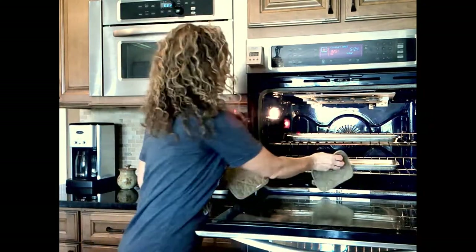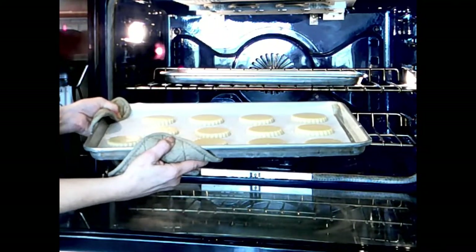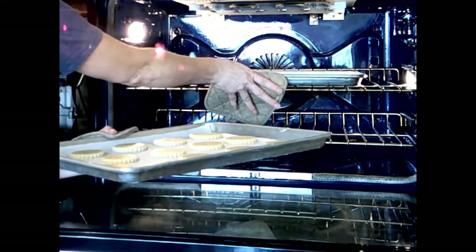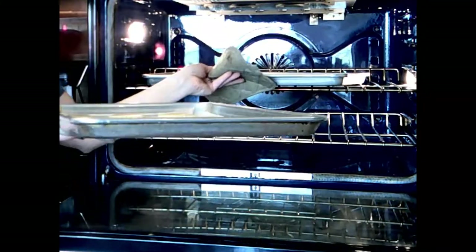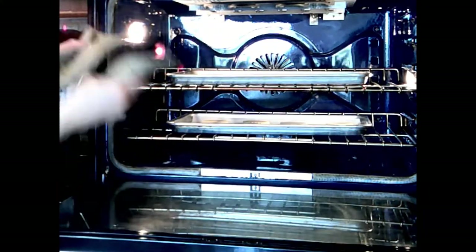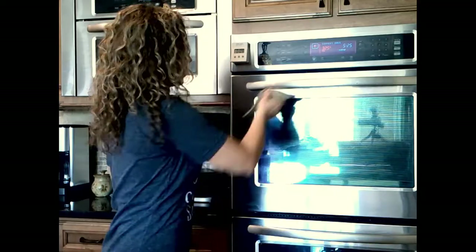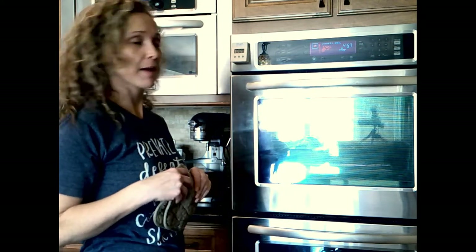At the 5-minute mark, I'm going to show you what they look like. See how they're still a little bit wet-looking on top, very doughy-looking? That's what you want — they should look like that at the halfway point. I'm going to switch racks and also rotate them. You should also be able to smell that doughy buttery smell at this point. Let's do another 5 minutes and I may have to go an additional minute — we'll wait and see.